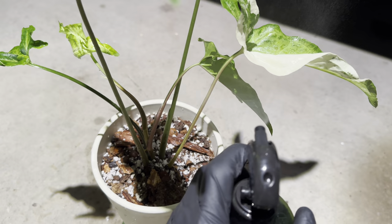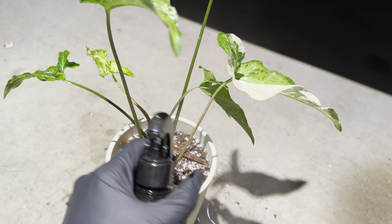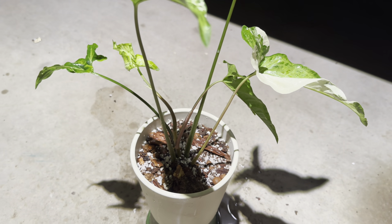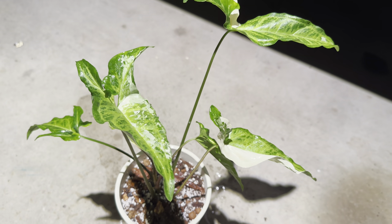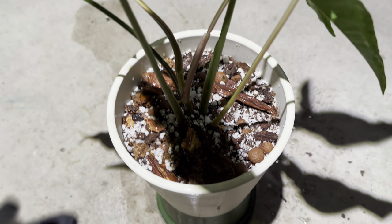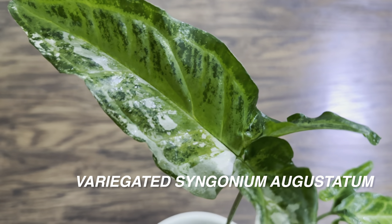When you spray this neem oil — which is all organic — it counteracts that. You can buy We The Wild Protect spray online at their website. It's a Houston-based small business. It leaf-shines, it protects your plant, and it's really good for plants that are spider mite prone. I spray underneath the leaves, all over the stems, on top of the leaves, and even on top of the soil to make sure there are no pests.